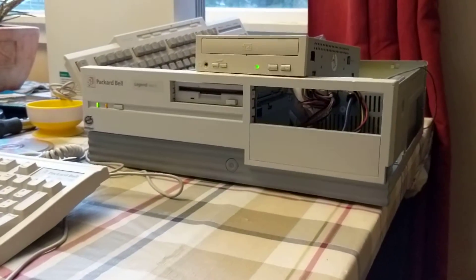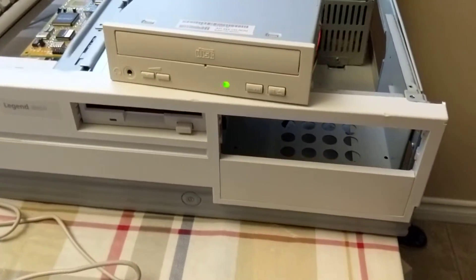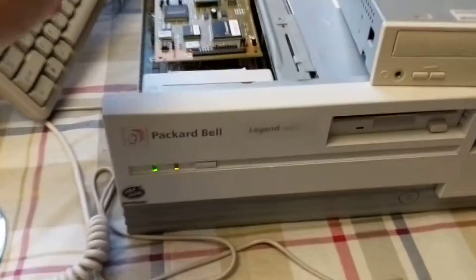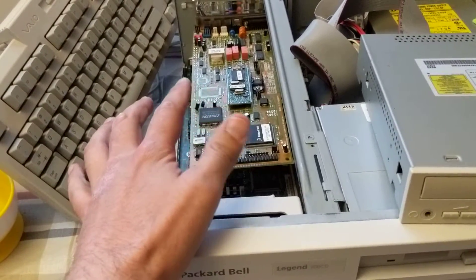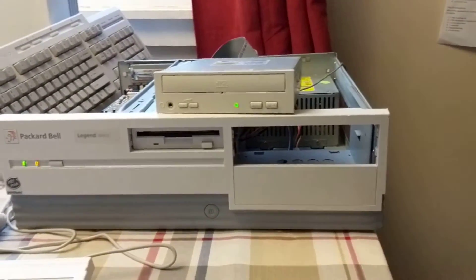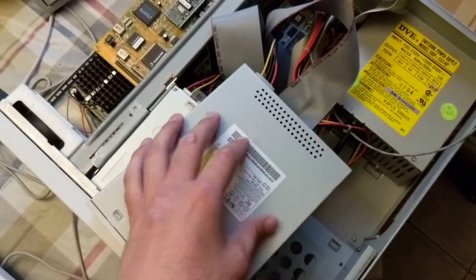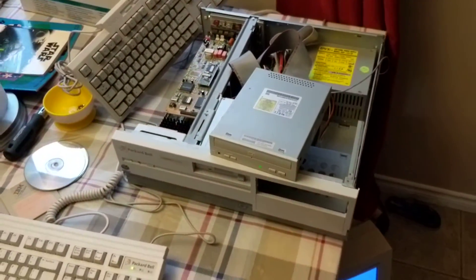As it turned out, the stock CD-ROM drive in here used a Panasonic interface — not proprietary exactly, but not a standard IDE interface. It actually connects off this card here, the modem/sound card combo, and you had to use a very specific Packard Bell boot disk. I was able to get a modified boot disk and then just plug in a generic CD-ROM drive into the motherboard's secondary IDE channel.